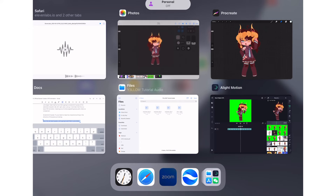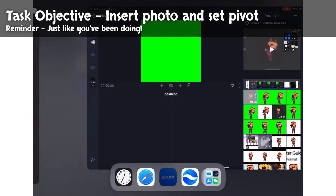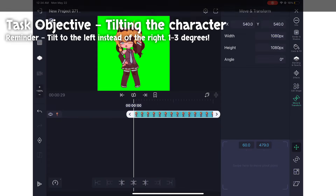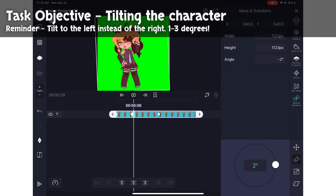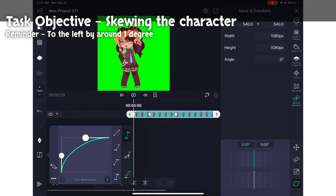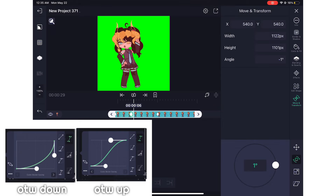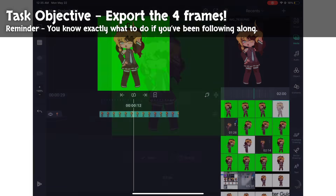Let's animate the left pose. The process is extremely similar to the right pose. Insert your image in Alight Motion and set your pivot point. Instead of tilting to the right like you did for the last one, tilt towards the left — again, one to three degrees; I did two degrees. The easing charts are exactly the same as the right pose. Skew your character to the left this time by around one degree; the easing charts for the skew tab are the same as the right pose. Export those four frames again: 06, 09, 12, and 16.